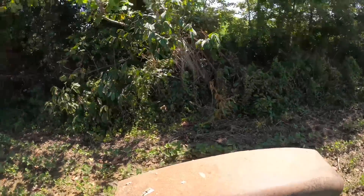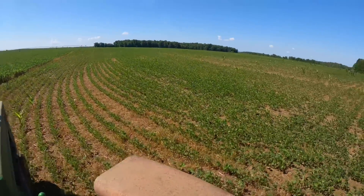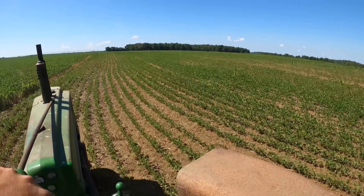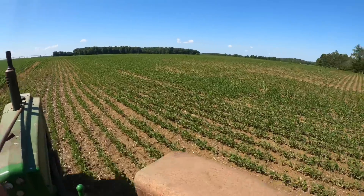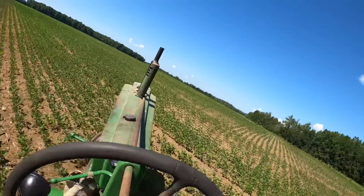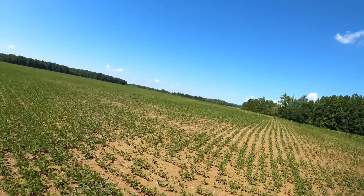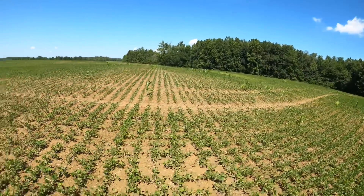There's a tree that has broken off. Pretty good stand just needs to grow.